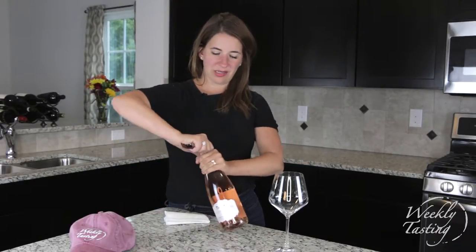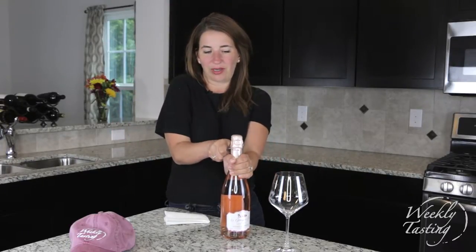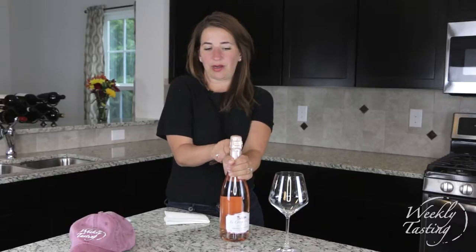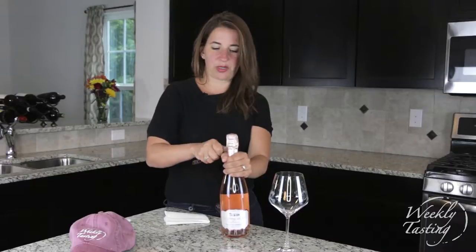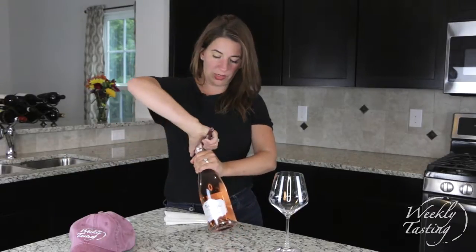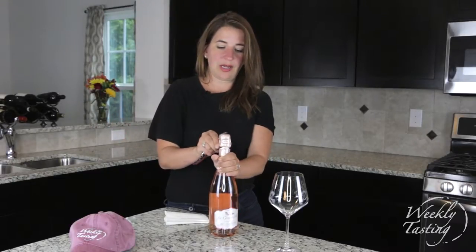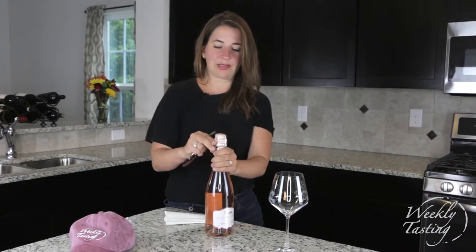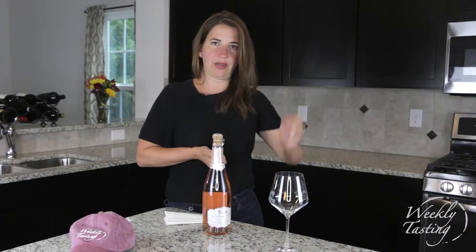Step one: we're going to cut the foil. Take your wine opener — that sounds crazy, right? Because there's a little tab or foil you can easily peel off. But sometimes the shards are just weird and you won't peel it off evenly. The proper way — the way you'll see it in restaurants — is to take your knife, cut three times around, and that foil piece just comes right off and goes in your pocket.